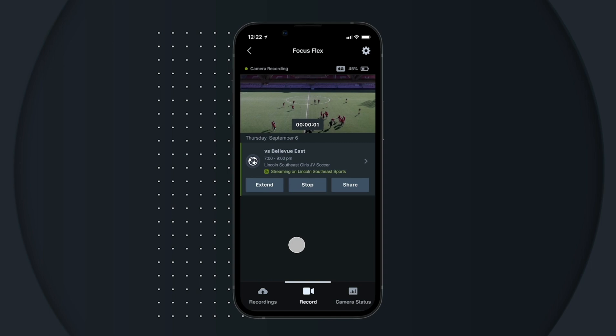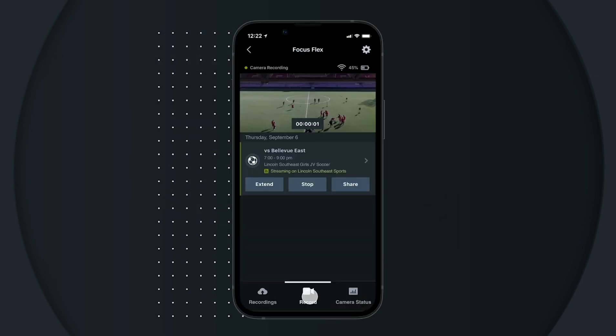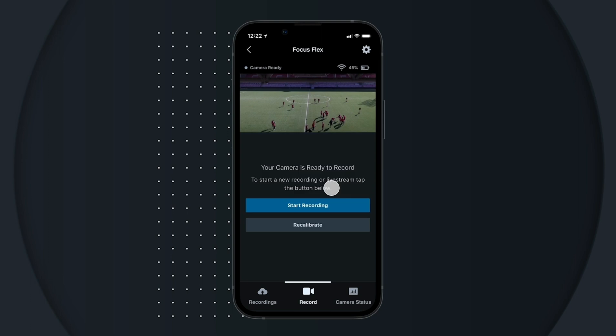Once your recording has started, there's no need to keep the Focus app open. If the camera's front light is green, it's recording. Once your recording is running, you can manage the recording from the Focus app as well. Tap extend and select an amount of time to extend a recording by, or tap stop to save and end a recording.